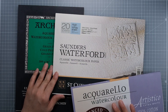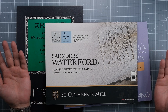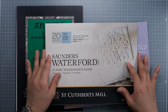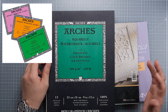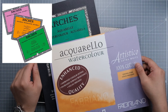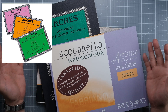For cover design, the Waterford Saunders is the winner in my point of view — looks really expensive and luxurious. The Artistico block is just ugly. As for Fabriano and Arches cover design, I really hate them. I mean, we can't make it uglier than these.